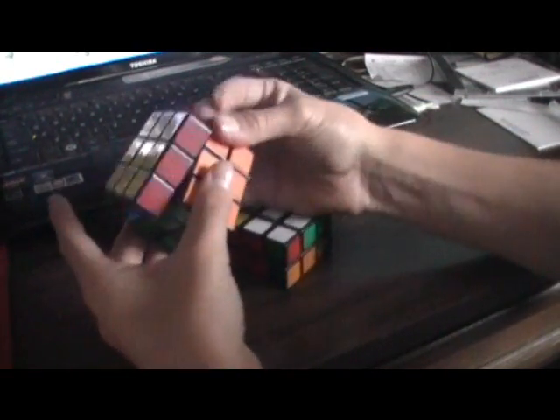Alright guys, this is a tutorial on how to solve the 2x3. This may be a weird looking cube, but it's actually not that hard to solve. It's just like a 3x3. The first step is to get the white cross, like what you normally do on a 3x3.